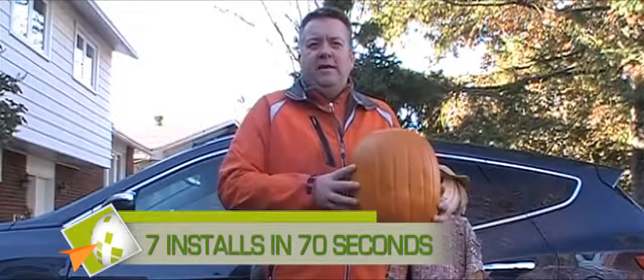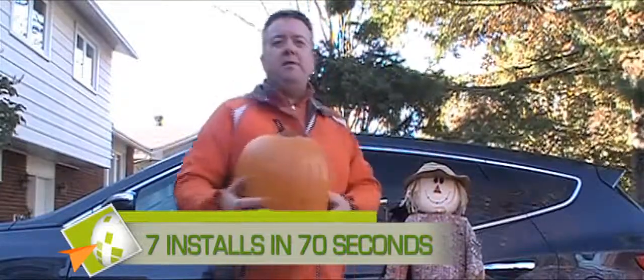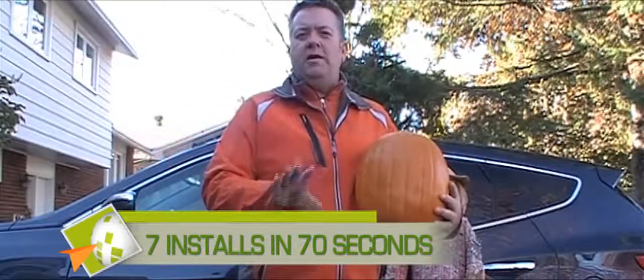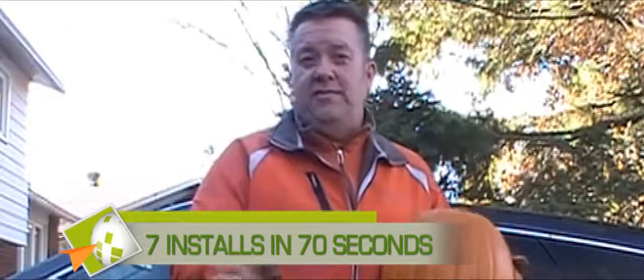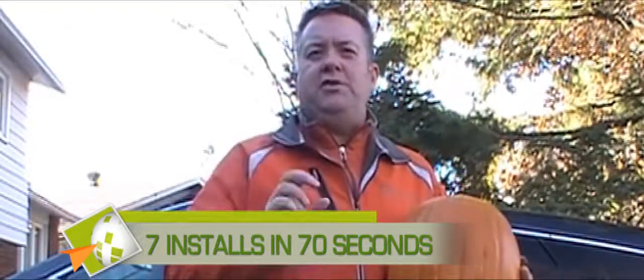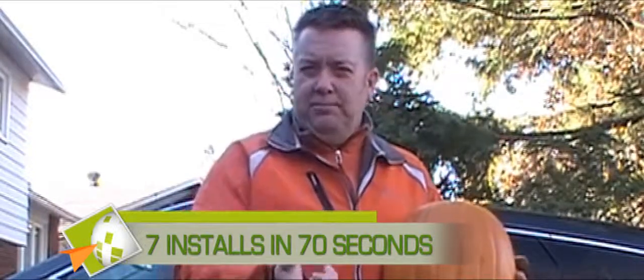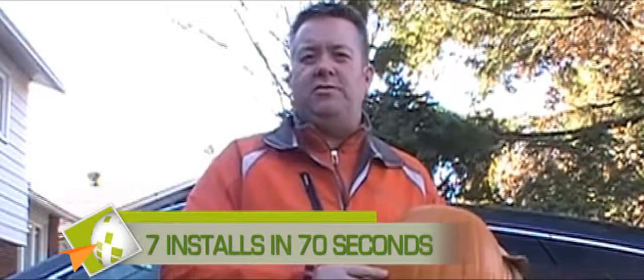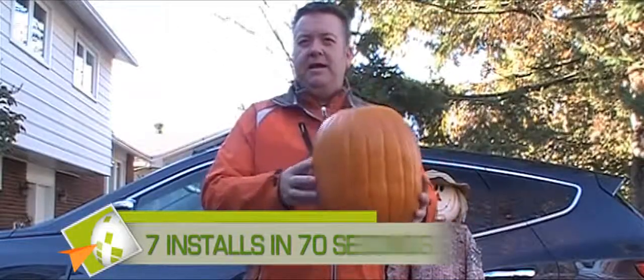Fall is here, the frost is on the pumpkin, and I've got a little helper here today. In this video, we're going to show you 7 different vehicles installed in 70 seconds — so 10 seconds per vehicle. You're looking around the internet, trying to figure out if you purchase one of these plug-and-play devices that GPS2GO sells, is your investment going to turn into a pumpkin at midnight?